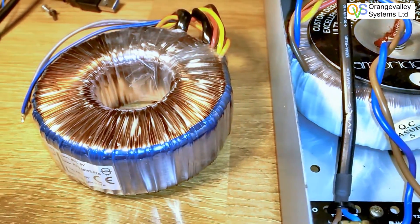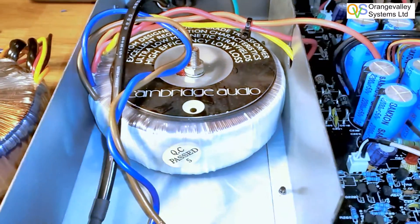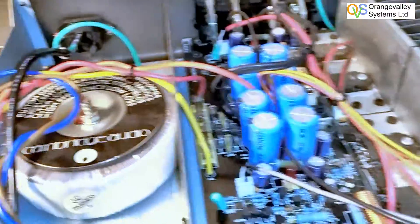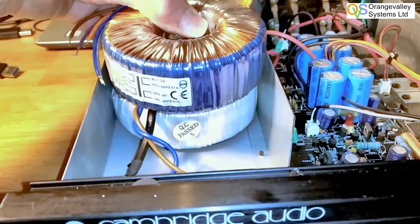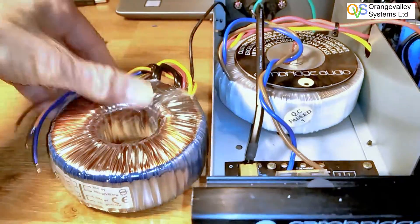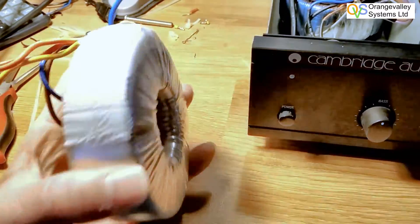This transformer I've bought doesn't give out 4 amps on the secondaries — it gives out about 2.6 on each one. But a bigger transformer wasn't going to fit in this gap, so this one just about does. We'll see how it goes.